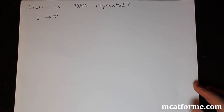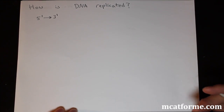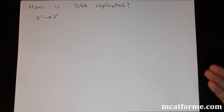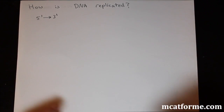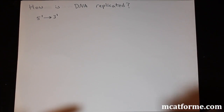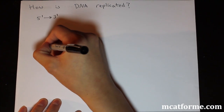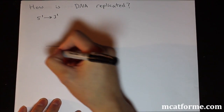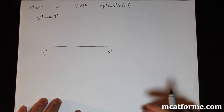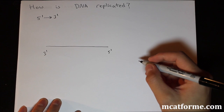The next thing we're going to look at is how DNA is replicated. The first thing to notice is that DNA is replicated 5' to 3'. We saw what that actually means before, but just know that DNA is always replicated 5' to 3'. Imagine this is your DNA strand — remember it's double stranded, but I'm only drawing one strand for now. So we have this 3' to 5' parent strand.